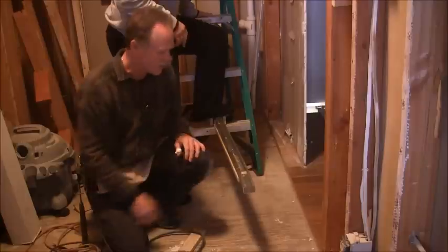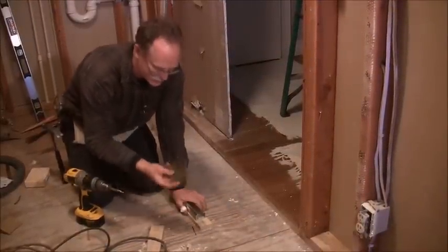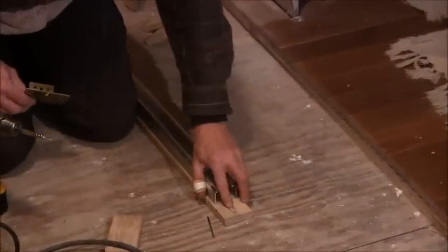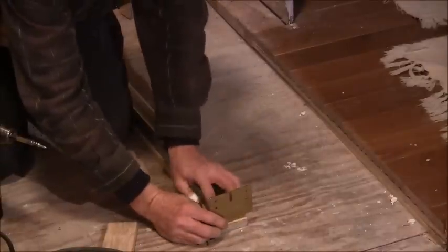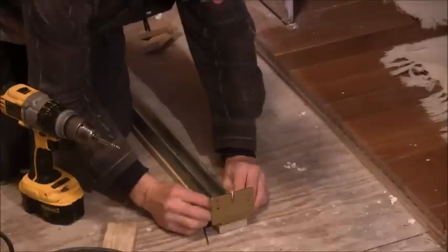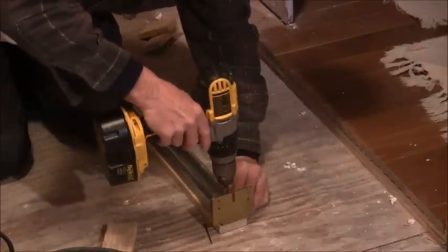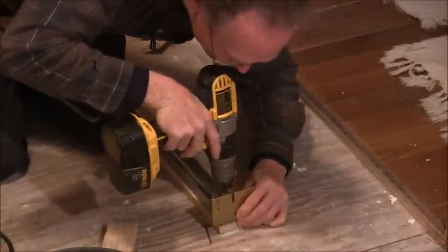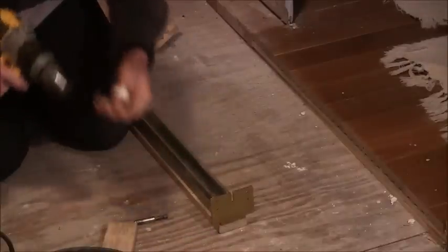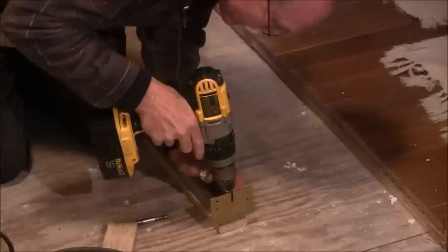We're going to take the screw out and then we'll be ready to hang this piece. You're going to line up the end plate with the end of where you cut it off to whatever length you need. The screw that held the track on is right in a perfect spot, so I'm going to put a screw back in there and then pre-drill my holes — this will hold it still while I pre-drill them.